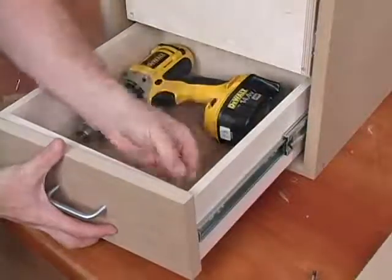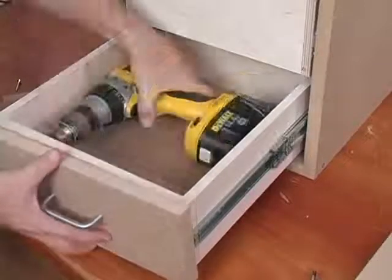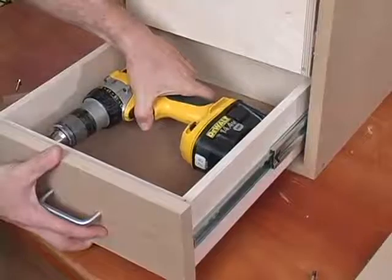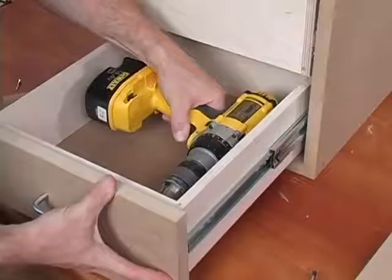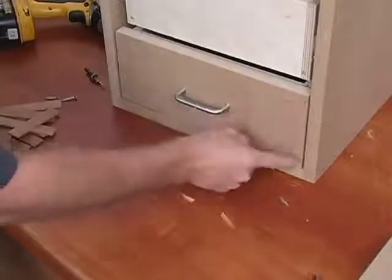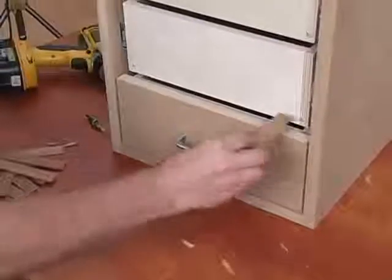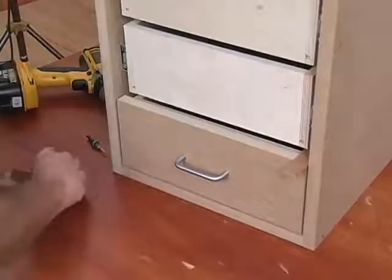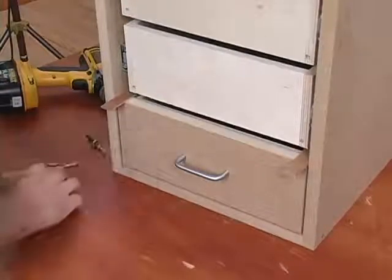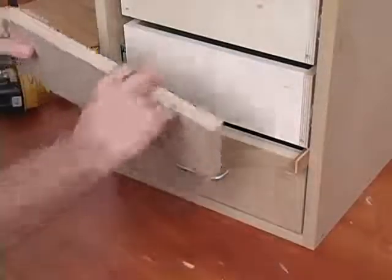Set the drawer face back into position, insert the screws, and cinch the drawer front tight. With that, you should have a perfect one-eighth inch reveal all the way around. Now repeat for the second drawer, using the same shims and the drawer mounted earlier as your guide.